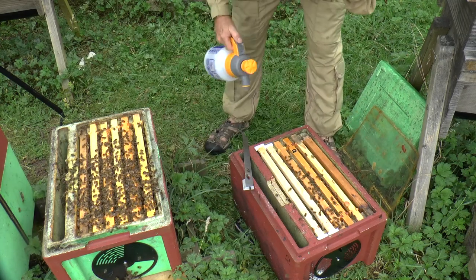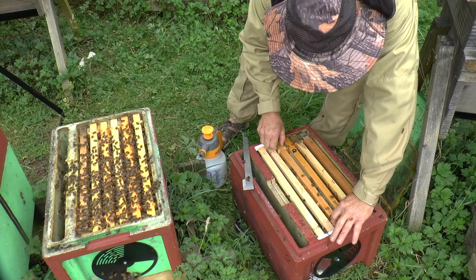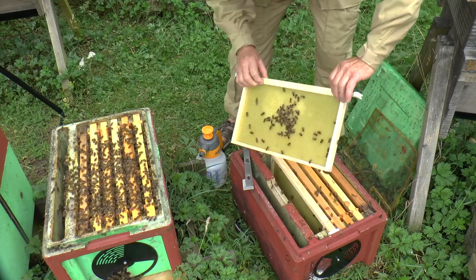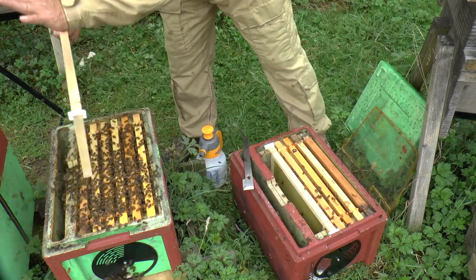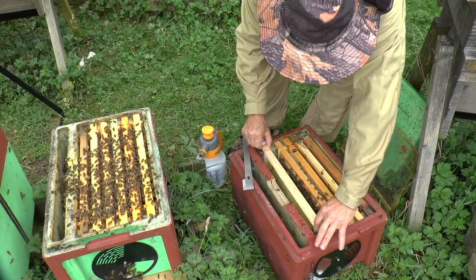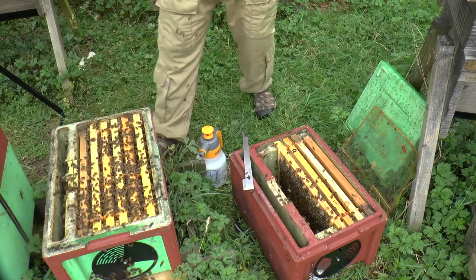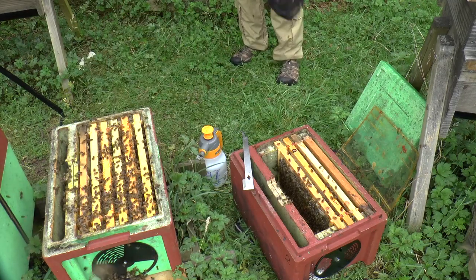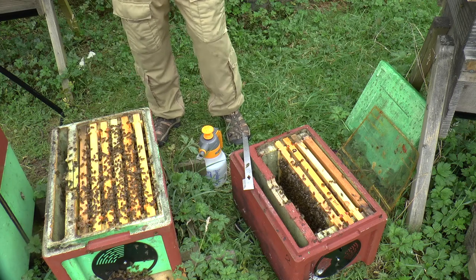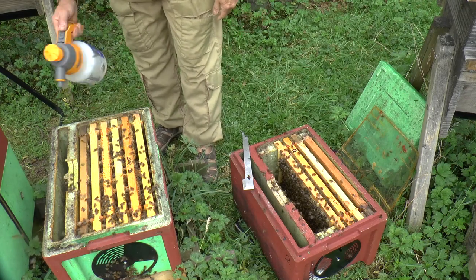I'm just going to take my veil off so you can see better — a little bit of water. She won't be on these two frames because they're essentially empty. It's a marked queen so she shouldn't be too difficult to find. I am going to put my veil on though, because they are getting a few stings. Although I'm fairly immune to bee stings, I'm not yet entirely immune to pain, so I'm just going to calm these guys down a little bit with water.